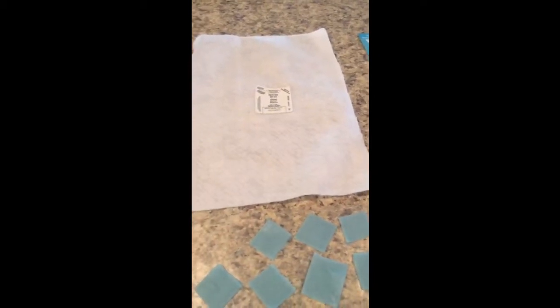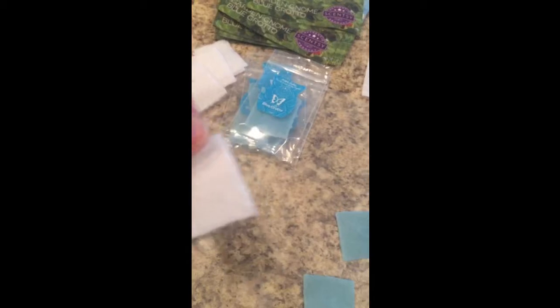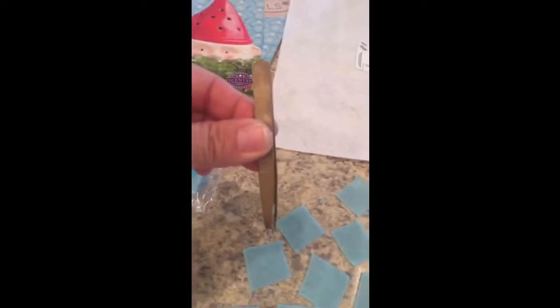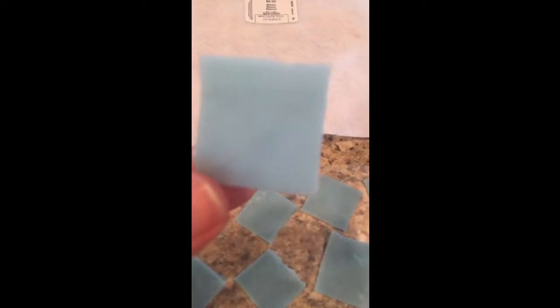After you melt your bar of wax in your warmer, you're going to dip one square of felt in there, then pull it out with your tweezers. And then you get your little wax felt samples.